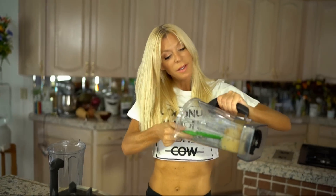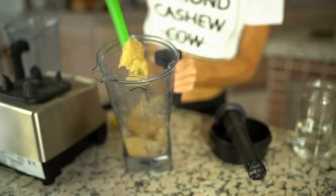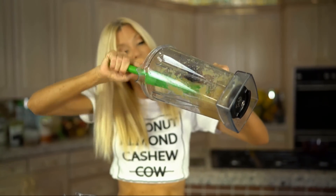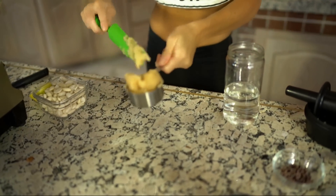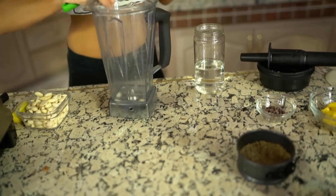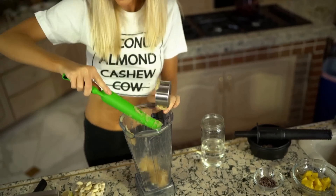We have a nice gel consistency now. We want it this consistency or smoother, but this is good. I'm going to add a half a cup of my gel into the blender with a cup and a half of nuts.